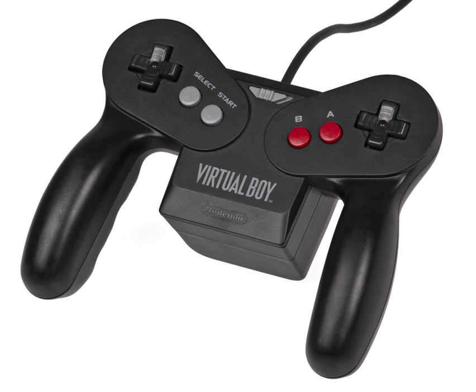The Virtual Boy hardware includes the console as well as a variety of accessories. The Virtual Boy is Nintendo's first 32-bit system. The PPU is 16-bit and the hardware control unit is 8-bit.